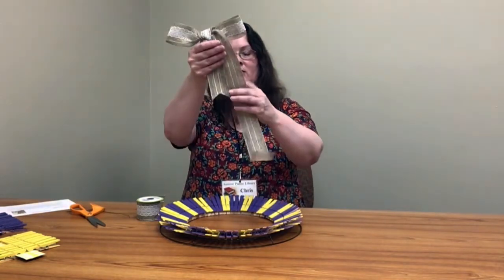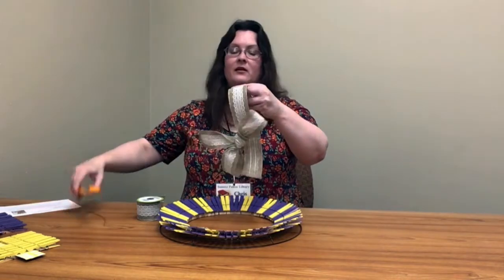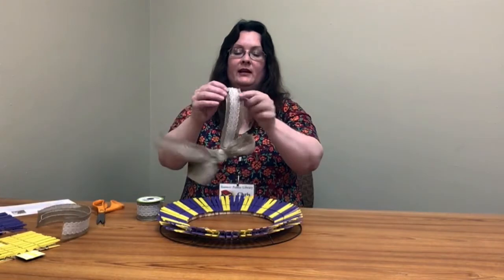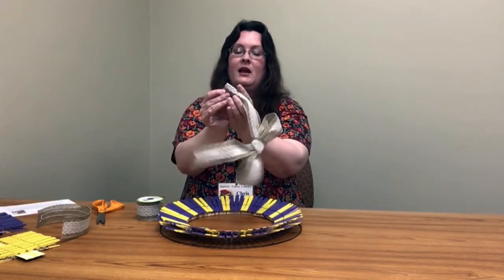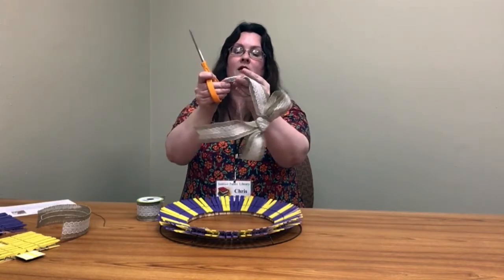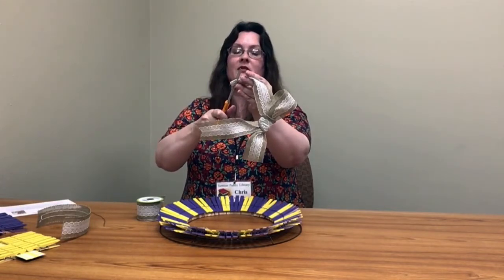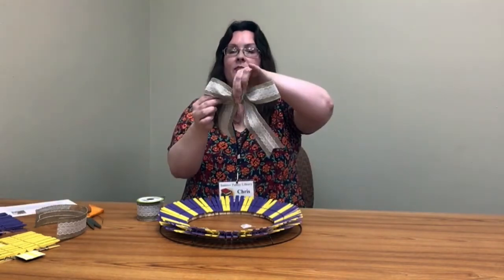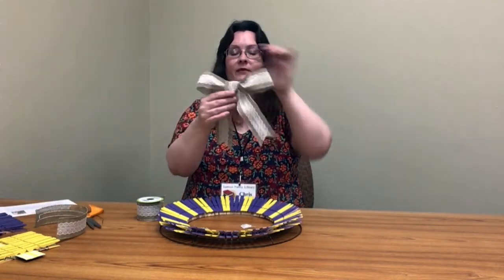We'll see about how long we are here. Cut it about the same length. Fold it in half and cut from that outside wire up to the center and you get your nice little tail. So you've got your little bow here for your wreath.